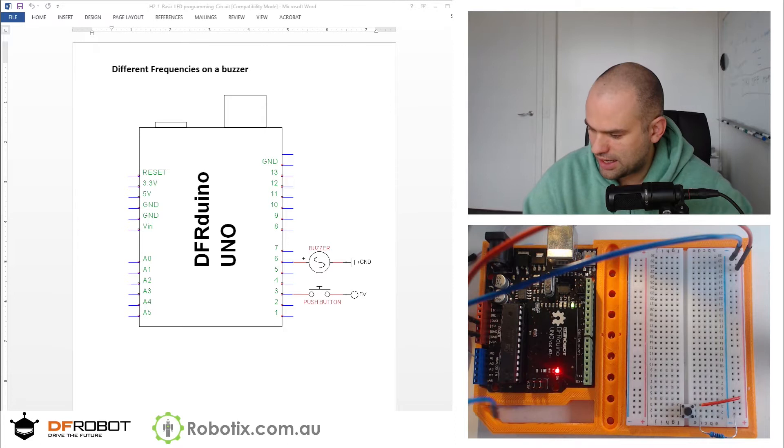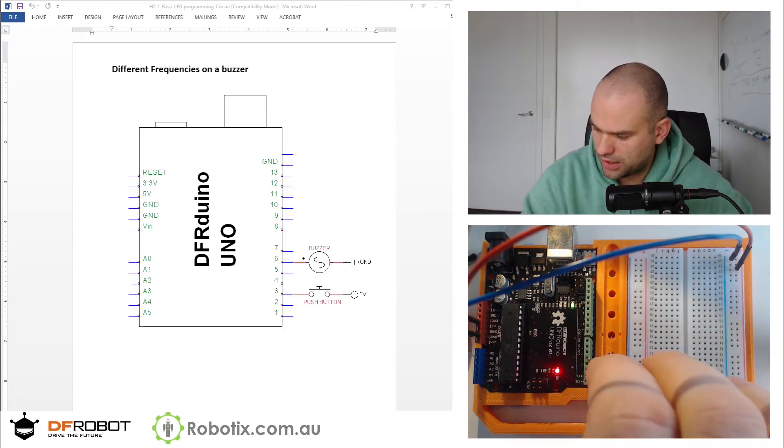We can then take a cable from the button to pin 3.